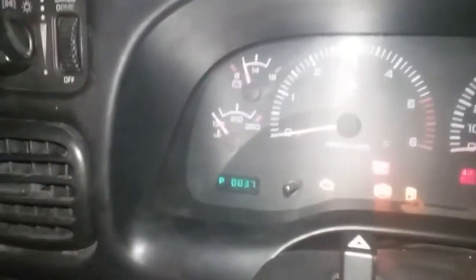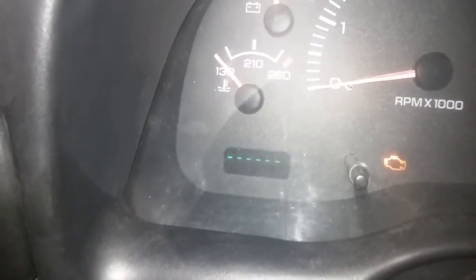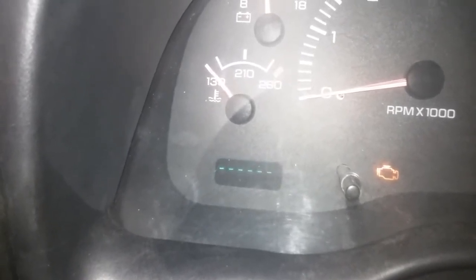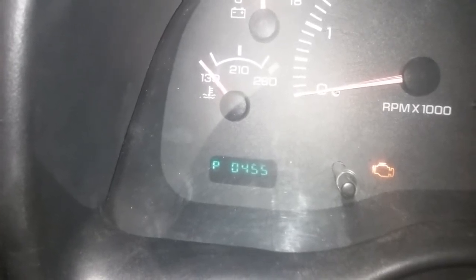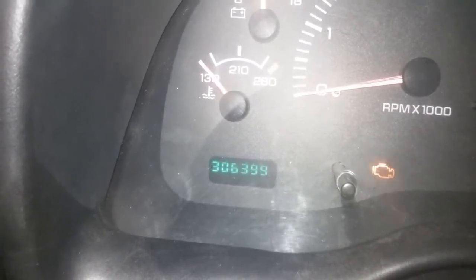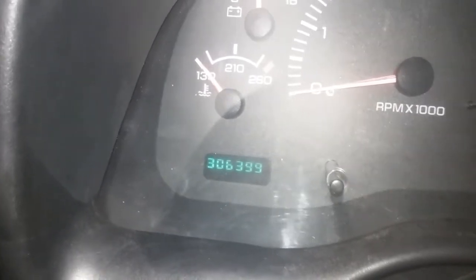...and three. There we go: P0037, P0138, P0455, P1687, and done. 306,399 miles. So now I can actually go look up the codes.